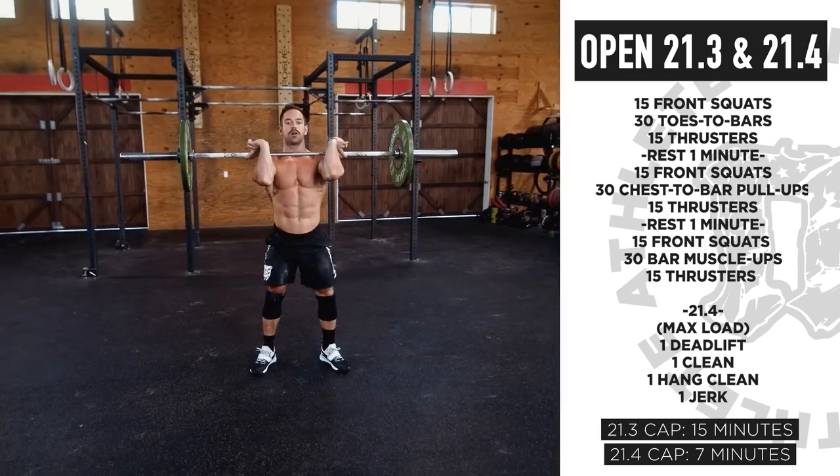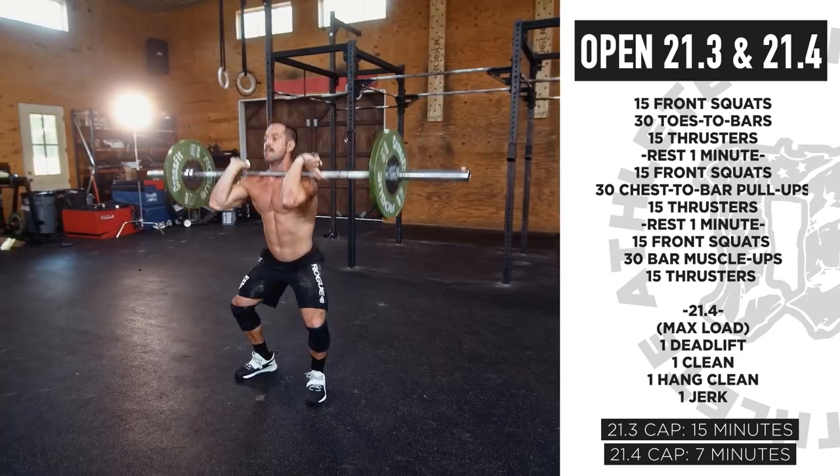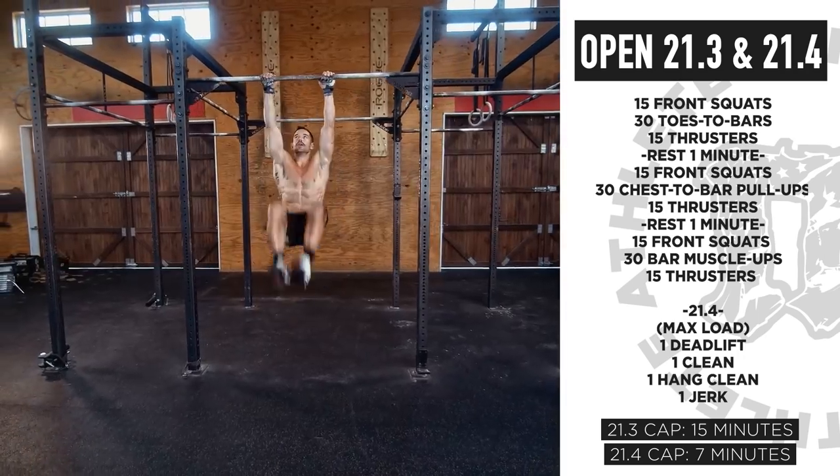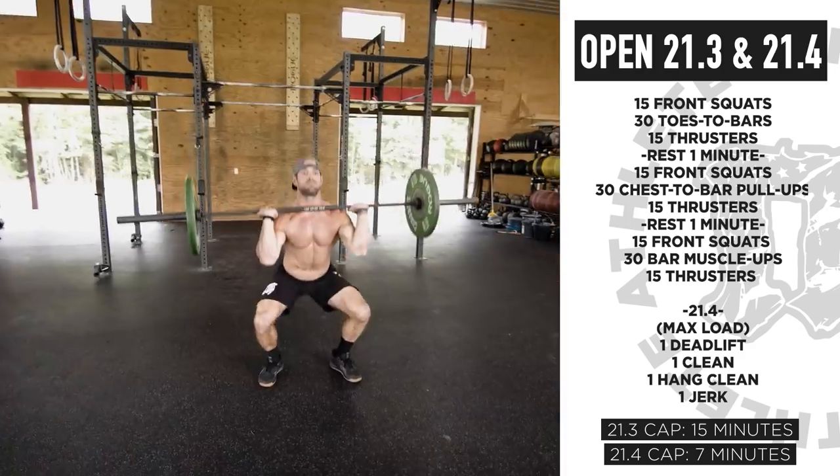Starting out, you've got 15 front squats at 95/65, then 30 gymnastic movements starting with toes to bar, and then 15 thrusters at 95/65. You'll repeat that three times with a rest in between each.